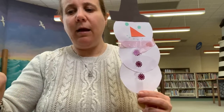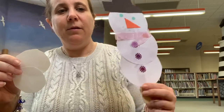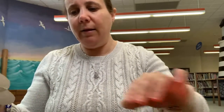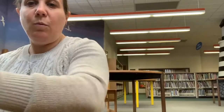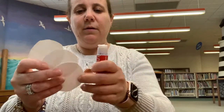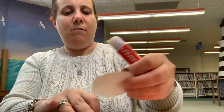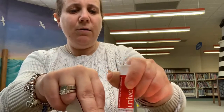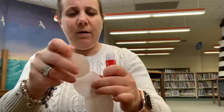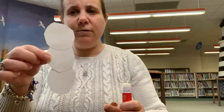I pre-cut out some circles to make our snowman body. So we have three circles of the same size and we're going to glue those together with a glue stick. So we're going to add a little bit of glue right on here, and now we're going to add a little more to the top for our snowman body. There we go — they're all stuck together just like this.